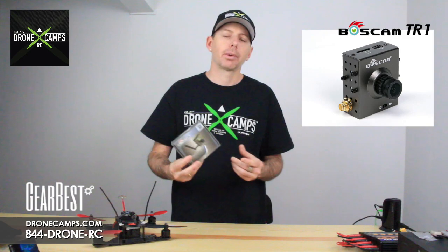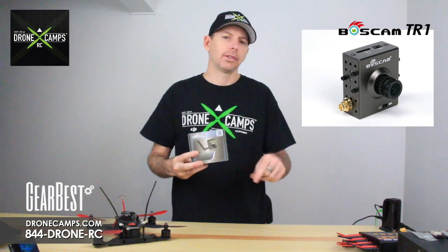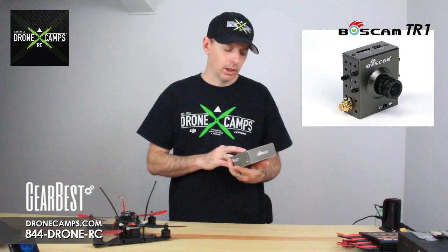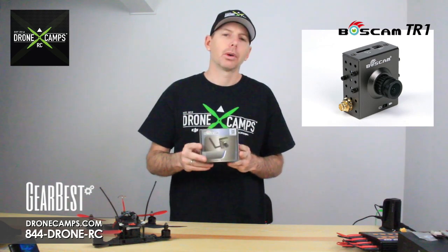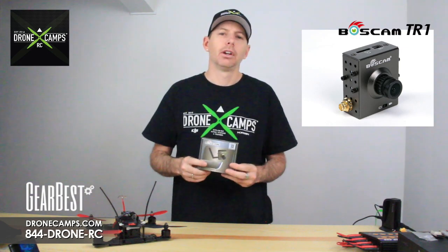The average price right now is around $75 to $80. On GearBest, you can see the link to this product in the details below. Let's go ahead and open up the box, show you what's in it, go over the specs, and then show you some flight footage.